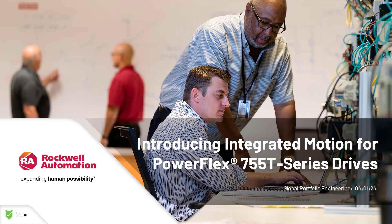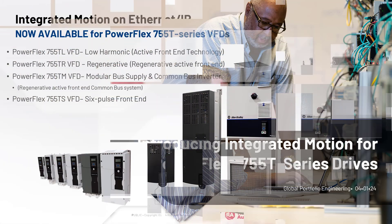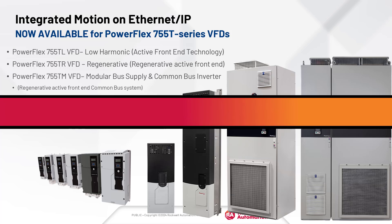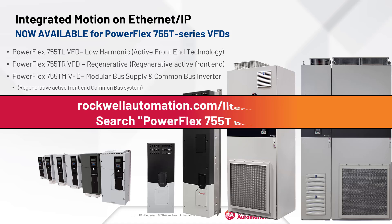This video provides an overview of integrated motion for the PowerFlex 755T series product. Rockwell Automation is proud to announce that integrated motion on Ethernet IP is now available. This includes 755TL, TR, TM, and TS. For more information about this series of advanced drive products, head over to Literature Library and check out the product brochure.